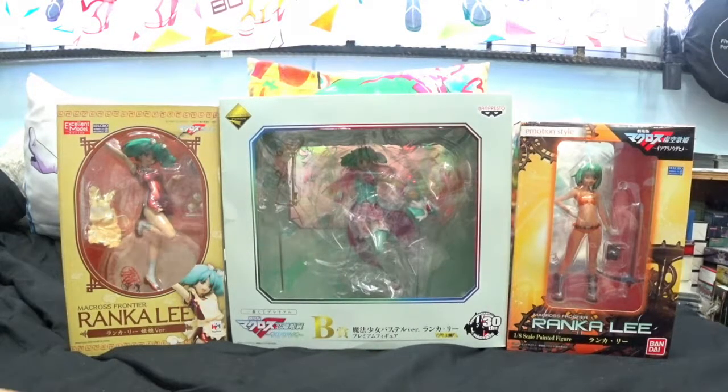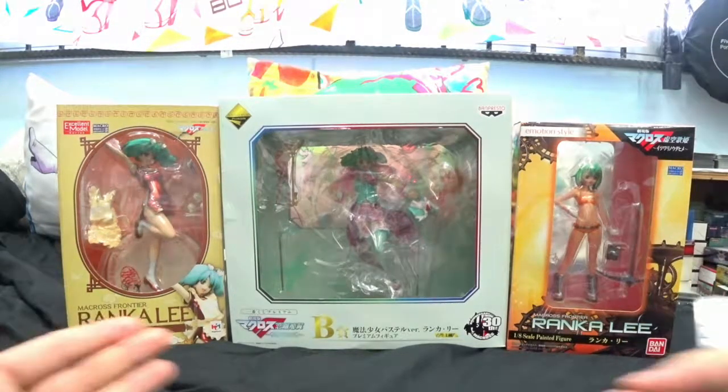Hey guys, SilentCL here. Welcome to another unboxing video of Ranka Lee figures.